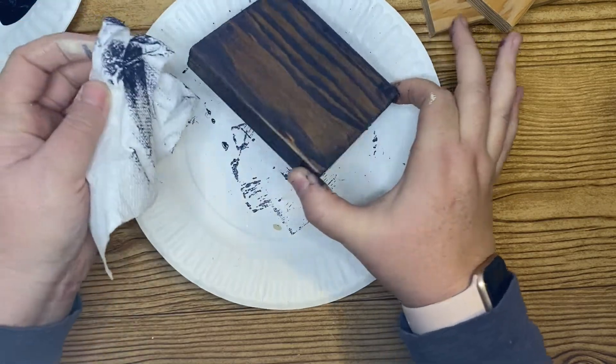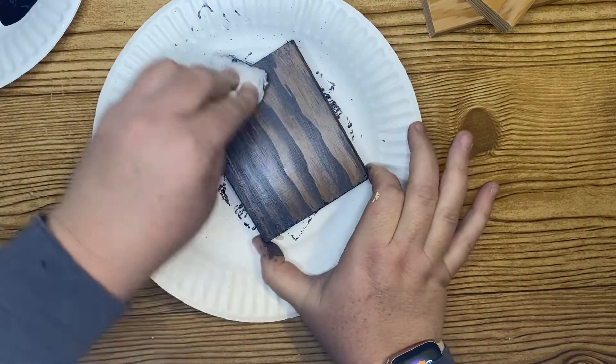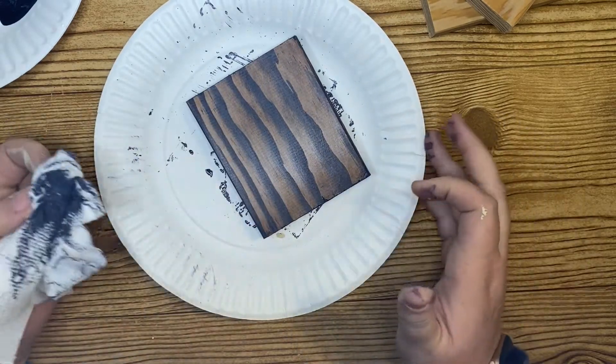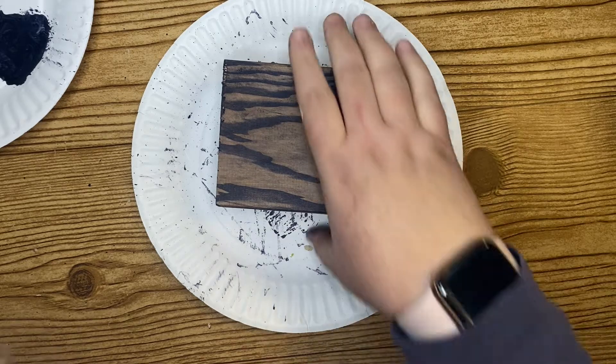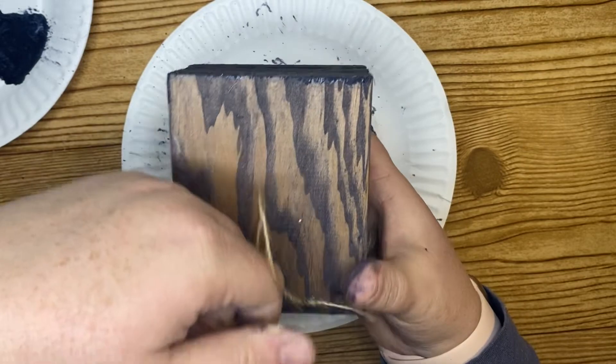I really love the effect this technique gives because the color seeps into the grainy part of the wood and you get this really dark part of your color. Since mine is purple, it's like a really cool dark purple in between the wood grain.